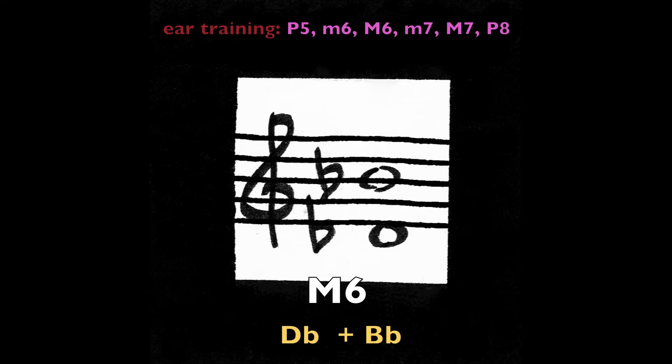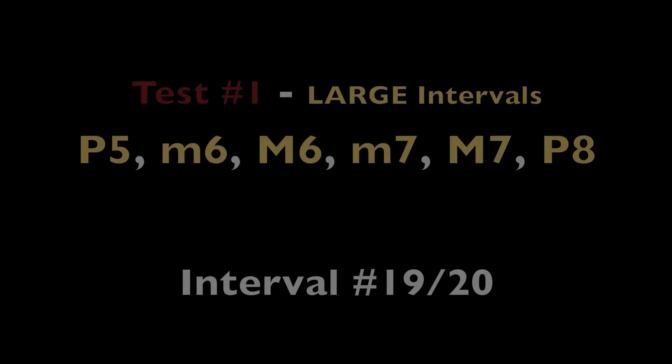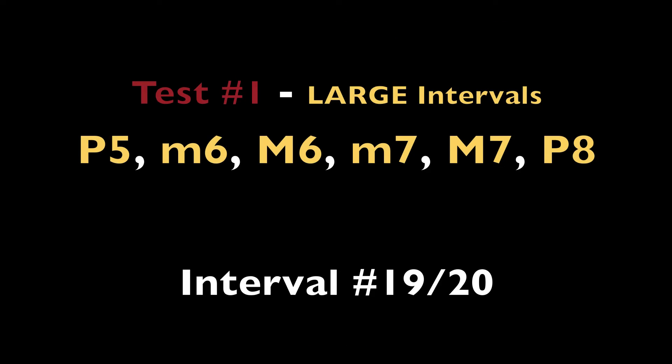Major sixth, D-flat and B-flat (or C-sharp and A-sharp).